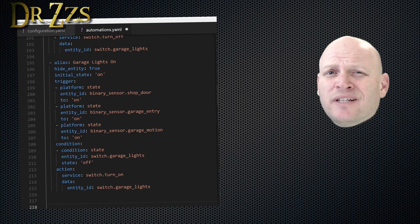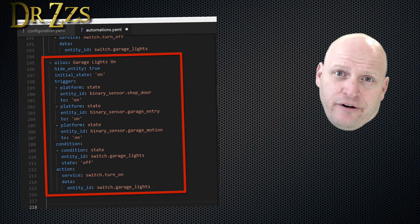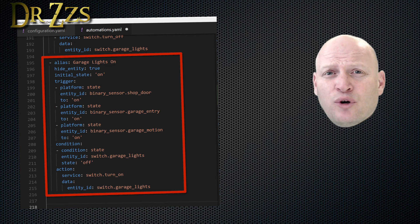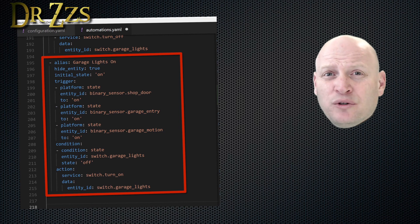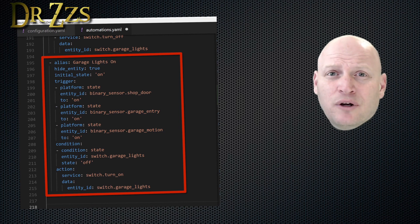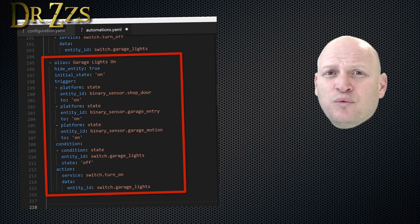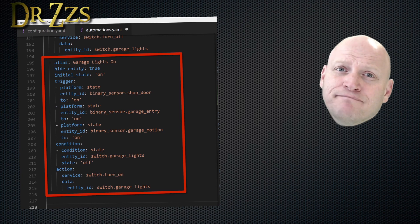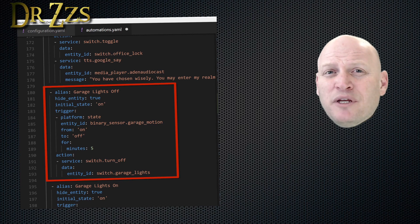This is an example of an automation that turns on your lights when certain doors are opened or when you detect motion in an area. If the door between the garage and the house opens, or the back door to the garage — which I call the shop door — opens, or when there's motion in the garage, any one of those things will trigger the lights in the garage to turn on. And here's an automation that will turn the lights in the garage back off if there's been no motion sensed in the garage for five minutes.